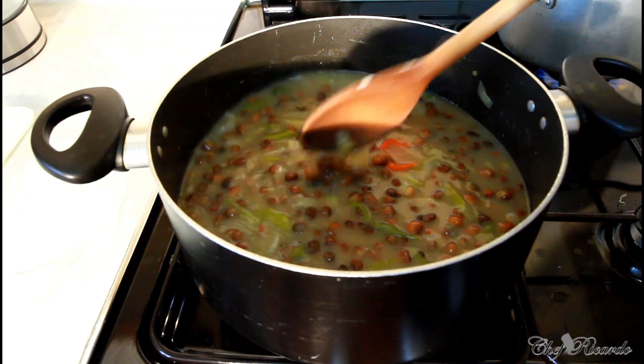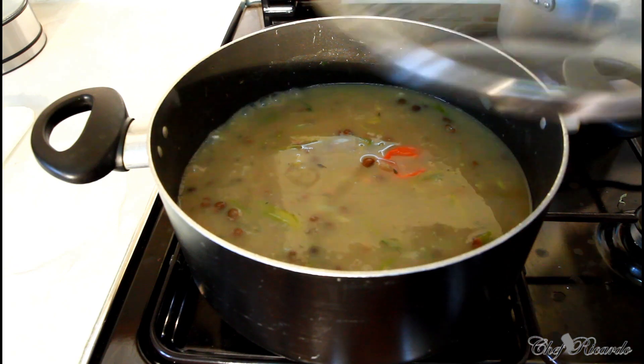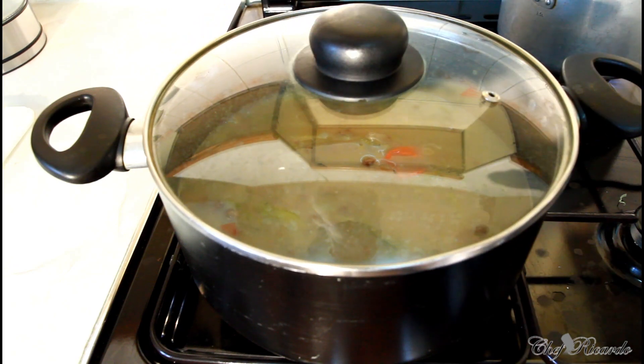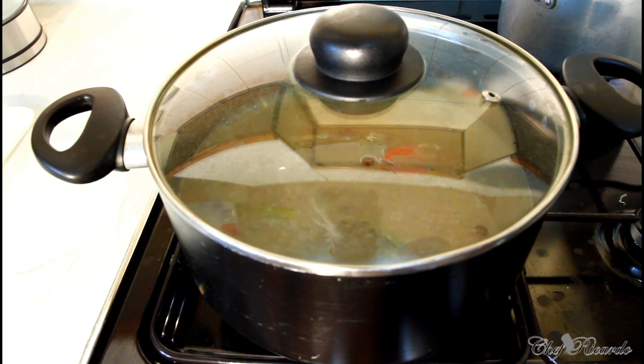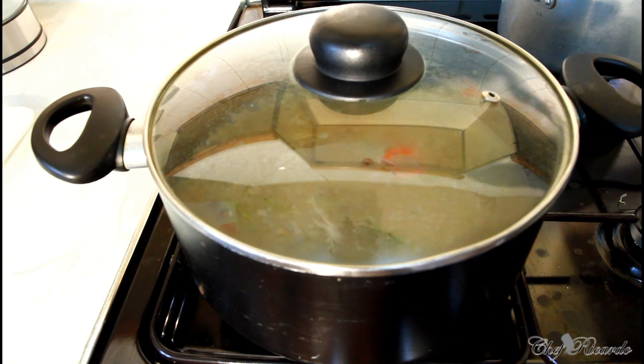Beautiful and nice. We're going to cover this and leave it to cook for about 15 more minutes, then we're going to look at it again. Set your stove to medium heat — not too high — because you don't want your rice to burn and get disappointed.